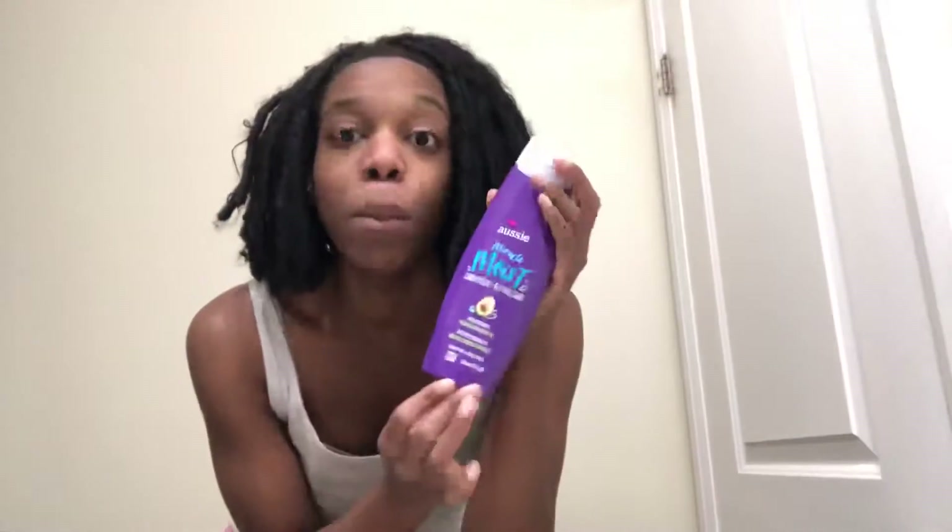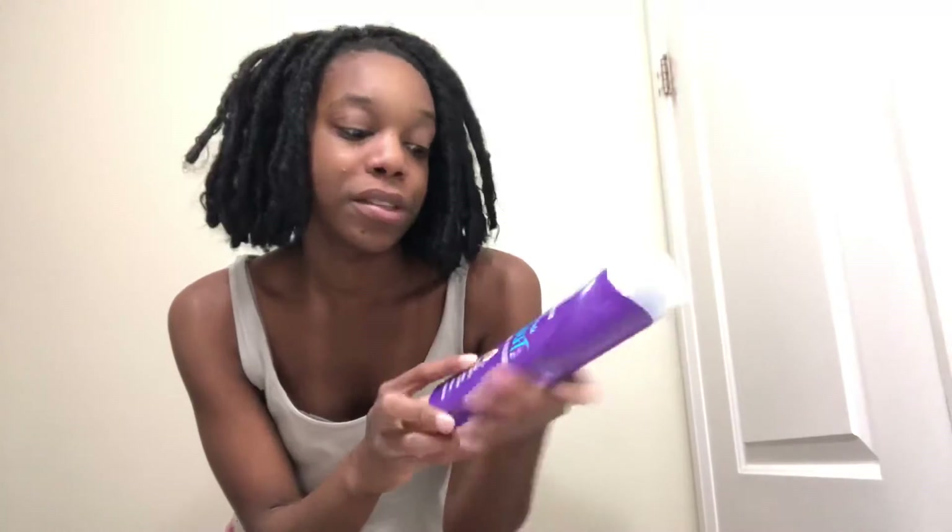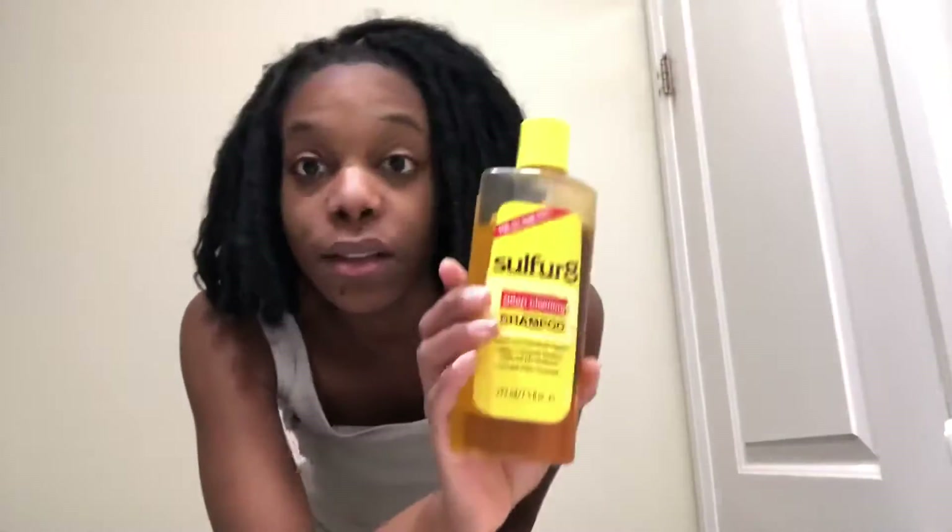This is what I'm going to use for my hair — we have Aussie Moist, it's the conditioner. This is what I'm going to use to condition my hair because I need that moisture so that my hair can grow. Then I use Sulfur 8.